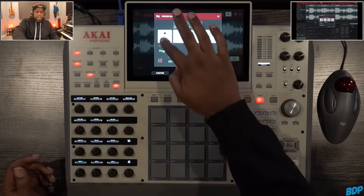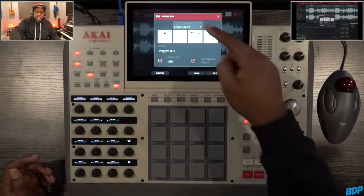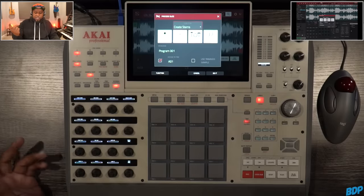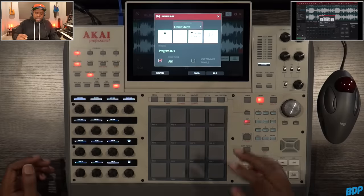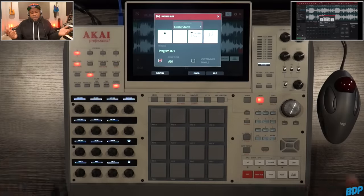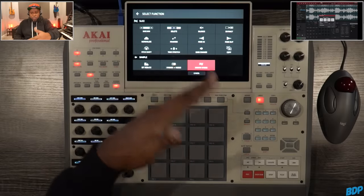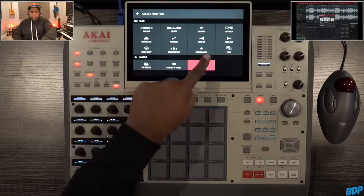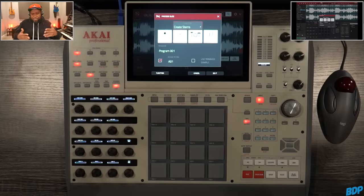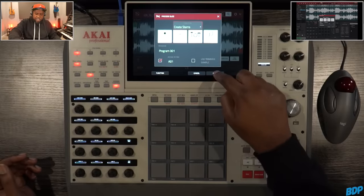Once we do that, we just got to make sure that we want everything highlighted. I'll unhighlight everything and then go ahead and highlight everything. Then I just uncheck 'Use Trim Sample' — I don't need that. And then what we can do right now is press Do It. If you want a faster way to get to this screen, you can just press Function, go to the Process section, and press Create Stems right there — it'll take you right to the same page. Either way works fine.